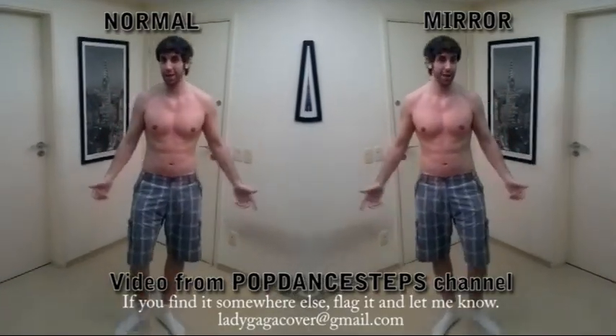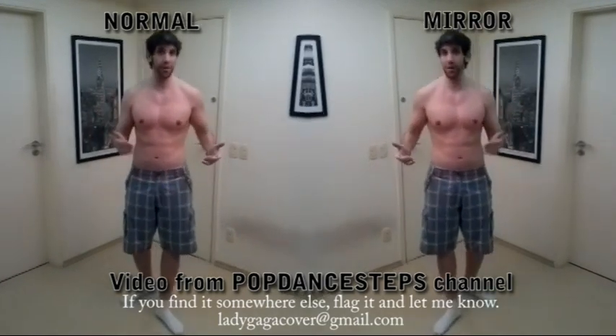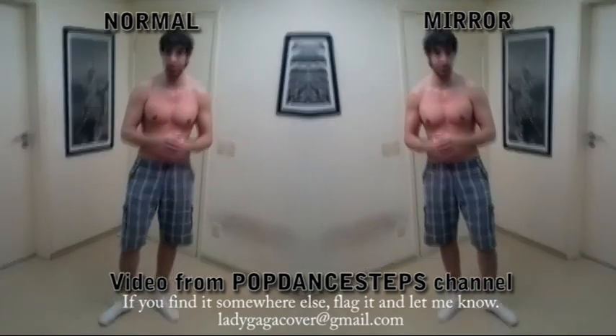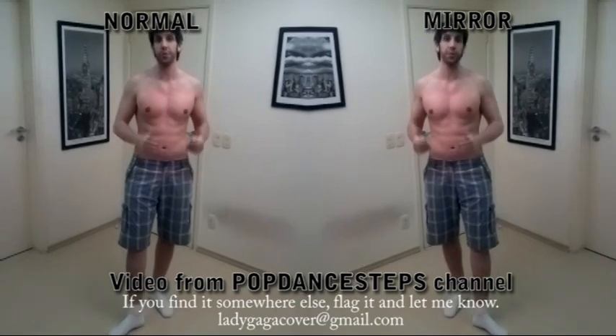Hi guys, I'm Bruno. I'm here again. Thanks for all your support, for all the views to my videos, and for all the subscriptions. I was a little absent lately because I was really trying hard to get a partnership with YouTube, which I finally got due to your views and your subscriptions.